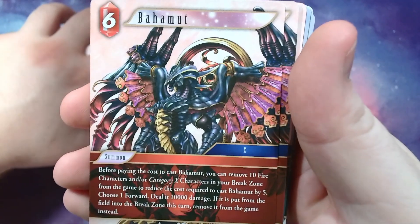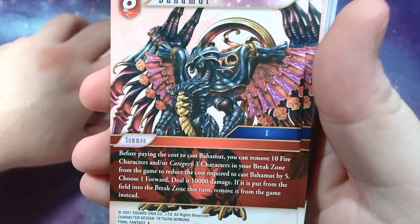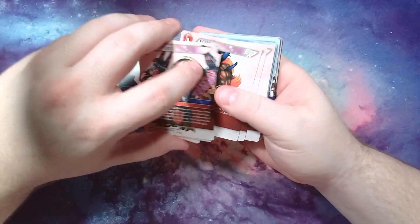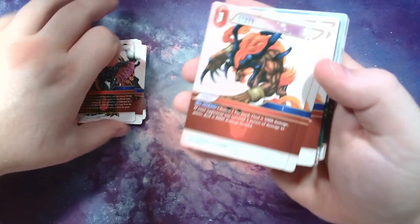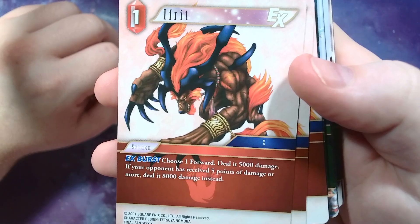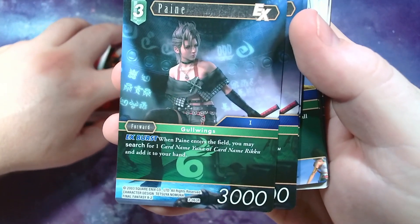Here's a summon version of Bahamut — before paying the cost you can remove ten fire characters or category X characters in your break zone to reduce the cost by five. Choose a forward and deal 10,000 to it. If it's put from the field to the break zone, remove it. Since these are named Bahamut you can use them for the abilities on the creature Bahamut too. We have an Ifrit: choose one forward deal 5,000 damage; if your opponent has received five points of damage or more it deals 8,000. I use Ifrit so much in 10.